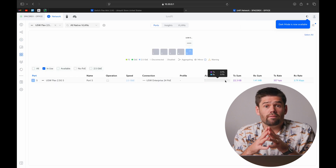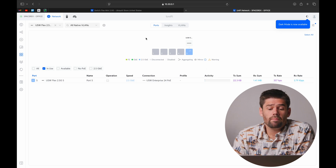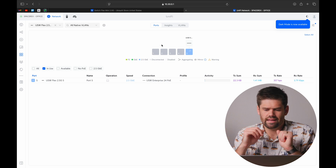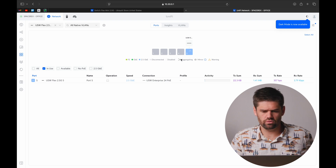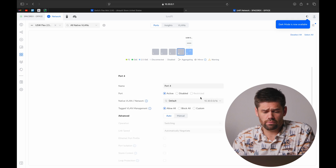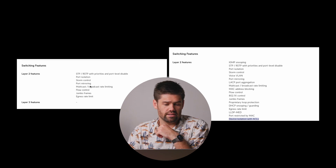Much like the Flex Mini predecessor, this does not have all of the features of the bigger Unifi switches. However, it has all the ones you actually use, and actually a little bit more because of the ability to have tagged VLANs. You do see some grayed-out restricted options because it does not offer full MAC address filtering or layer 3 switching like the larger layer 2 switches do.